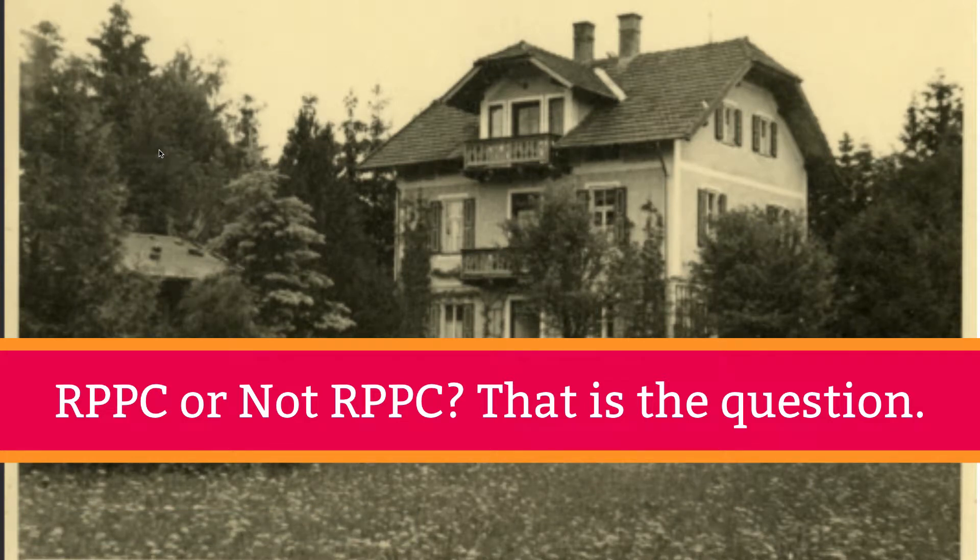Hi friends! So oftentimes you want to know whether a postcard is an RPPC or not. RPPC stands for Real Picture Postcard or Real Photo Postcard — in other words, a real photograph printed on a postcard, as opposed to anything else.